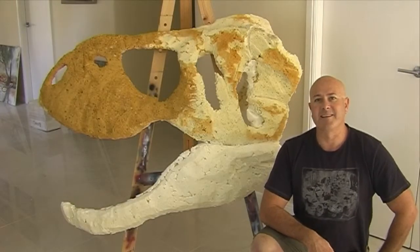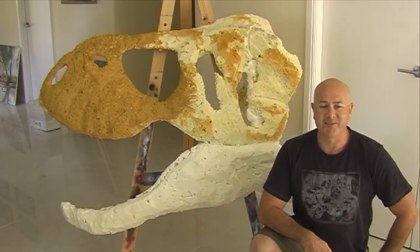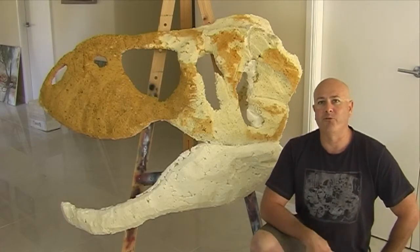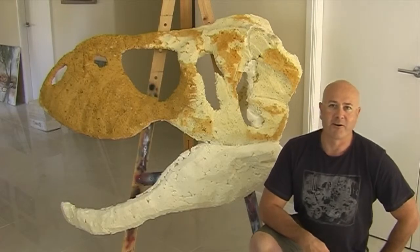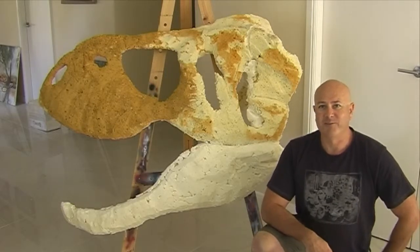G'day everyone, I'm Wayne Dowson from Wayne Dowson Fine Art. Here's the T-Rex skull. I've got the bottom jaw done and I've used the car putty, but that's not going to cut the mustard. It's not good enough.